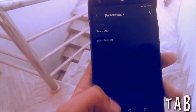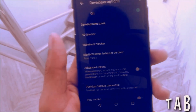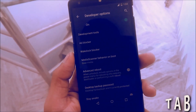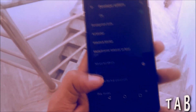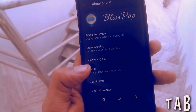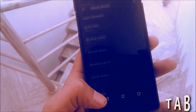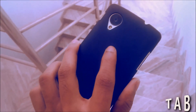You can change the performance settings, meaning you can set the CPU governor using this setting. Then you have the Developer Options — as I mentioned, this ROM is feature-packed and Developer Options are pre-enabled, so you don't need to go to About Phone and tap the Build Number seven times to enable it.